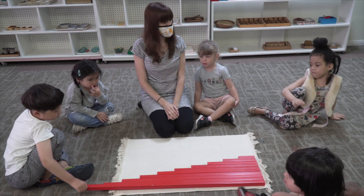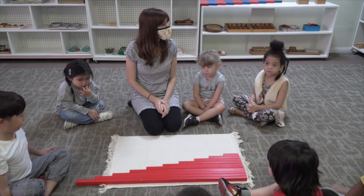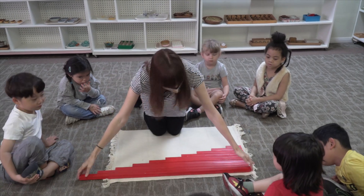I'm going to put them back on the shelf. There's a very special way to put this work back on the shelf. To put it back, I need to put the longest one first. So I'm going to take this one first.